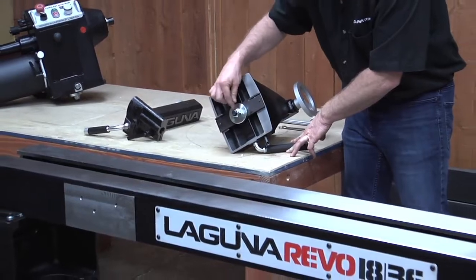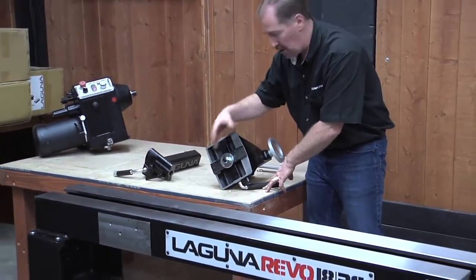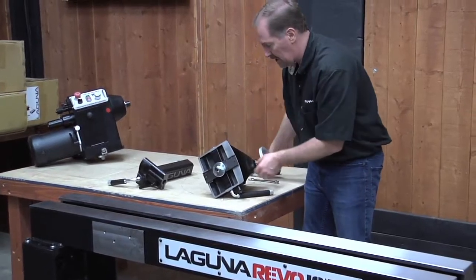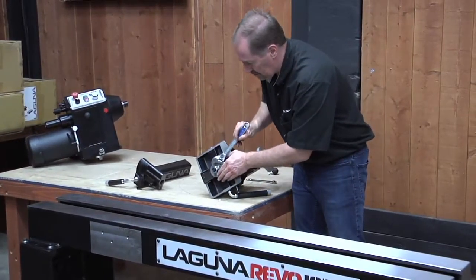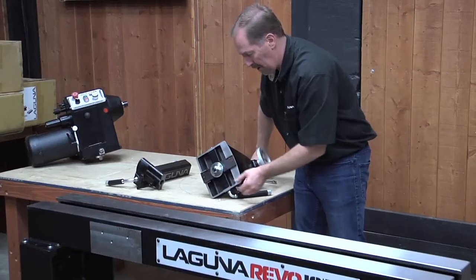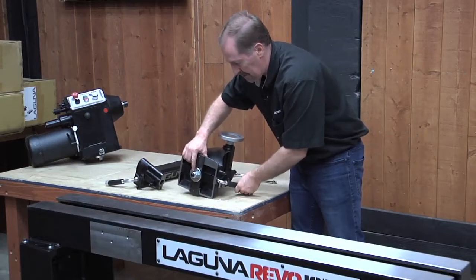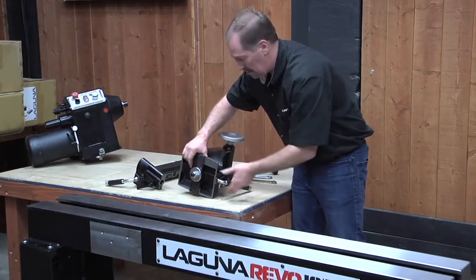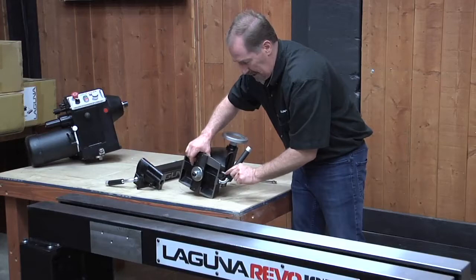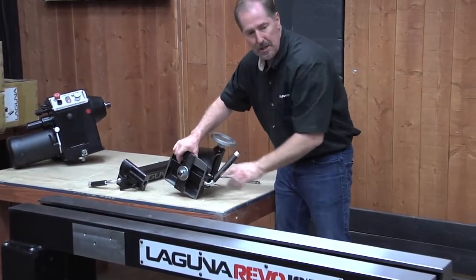These come set from the factory with a lock nut, and you probably shouldn't have to adjust it. But if you find it's hard to get the tailstock or headstock on or off, bring up an adjustable wrench and just loosen that ever so slightly to give yourself a little more play. Every time you loosen and tighten the lock handle it goes up and down, so when you install it on the bed, leave the handle all the way down against the peg — that gives you the most amount of play.